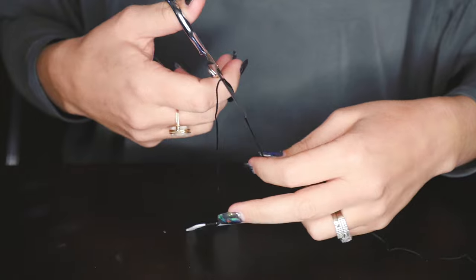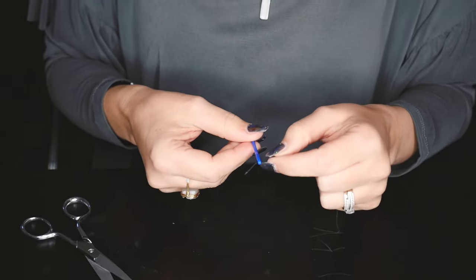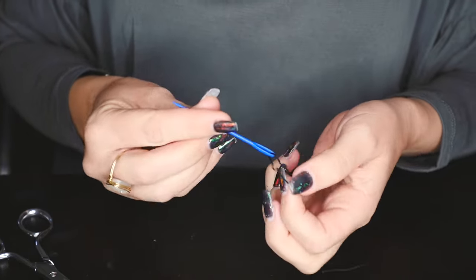I'm going to take my craft string, cut it about twice the length of my hair, then cut it with my scissors. Then you just thread the needle with the floss like that. You want to bring it down a little bit past the needle eye so that it doesn't slip out. Then I'm going to take a section just along the front hairline and clip the rest out of the way.